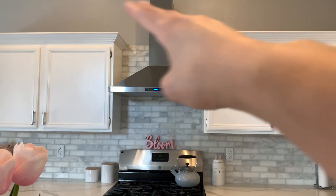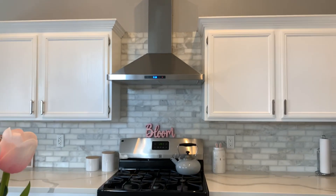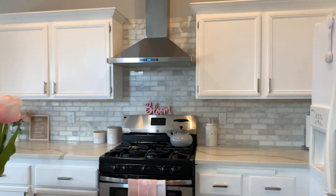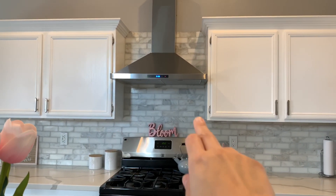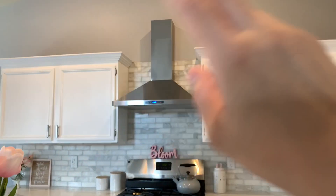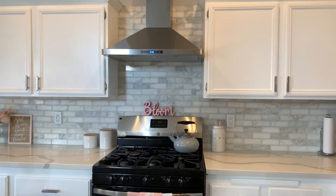We took out those two little cabinets that used to be up here and just added this fan. I love it — it gives it such a contemporary, updated look. They were just going to stop the backsplash right here and just paint this part, but I wanted to extend it to make a statement because the fan is so pretty.